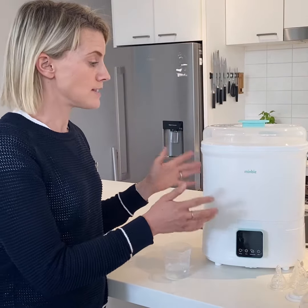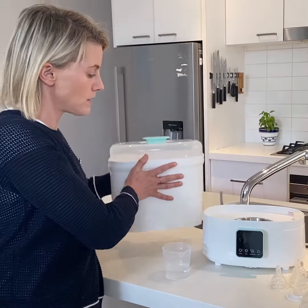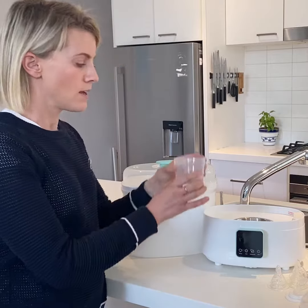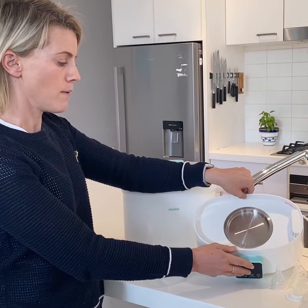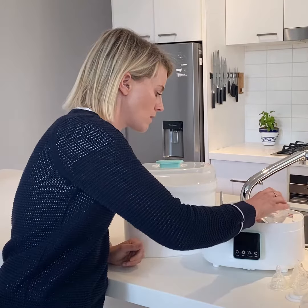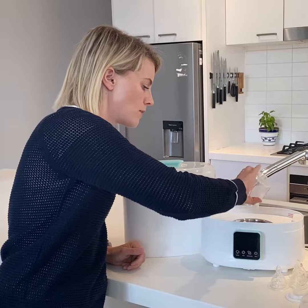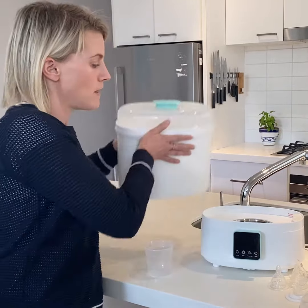What we're going to do is set it up. The first thing you need to do is take off the main unit and put in 60 mils of water inside. I'm just going to tilt it so you can see inside the stainless steel tray. I'll explain later why we use 60 mils of water.